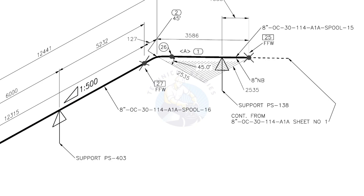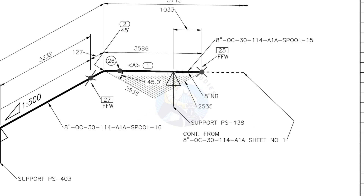Horizontal hatch lines indicate the pipe runs horizontally. This drawing is the continuation of sheet number 1 of this drawing.